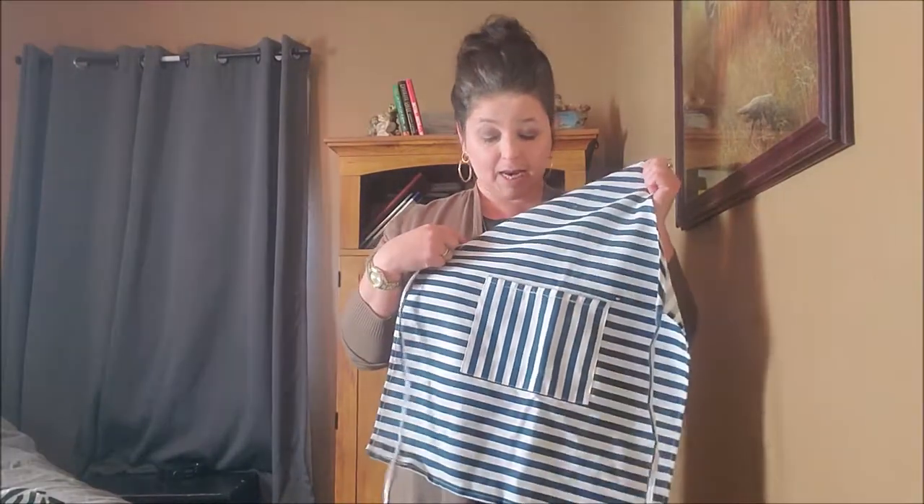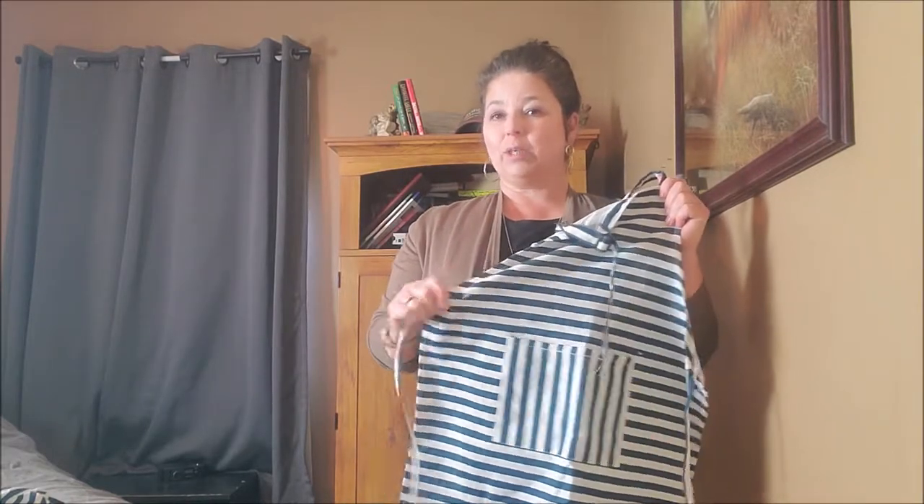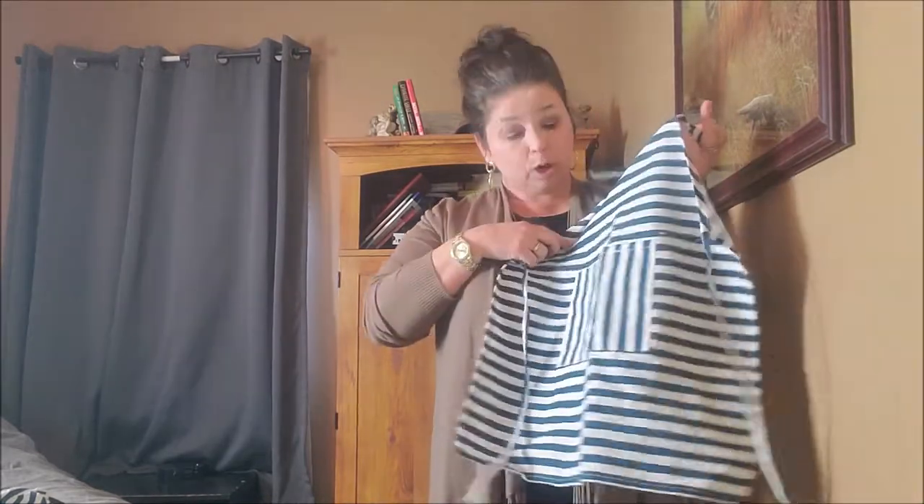Just because this one is blue and white striped doesn't mean you have to get that color — Dapper and Doll has many different colors, especially solid colors like white, pink, green, blue, and red. What makes these so neat is that your child can bedazzle or design their own apron — put puff paint with their name on it, add jewels or beads, even finger paint. So so cool — that's why I love these aprons.